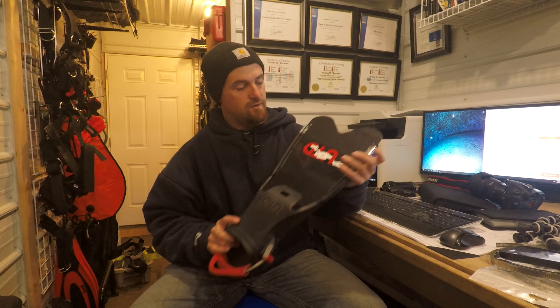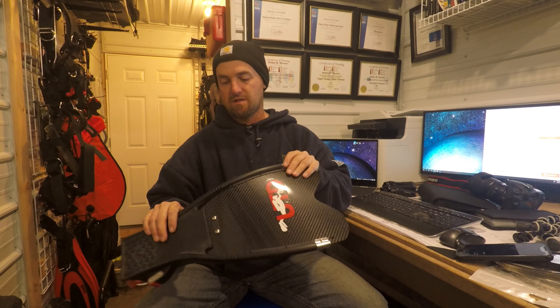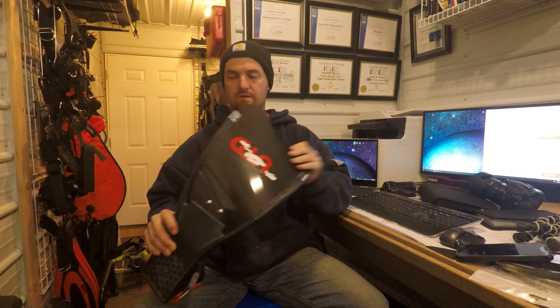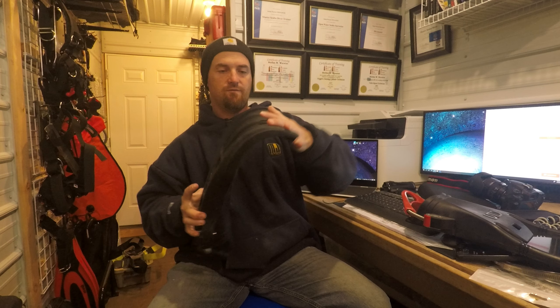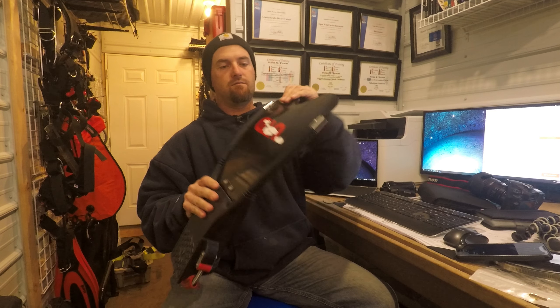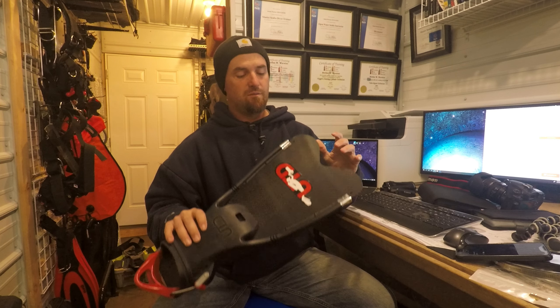The pluses on this fin: it is very strong. I would say it's comparable to any other jet fin for how strong it is. Actually, a jet fin has more flex than a carbon fiber fin, which makes the carbon fiber fin incredibly precise.